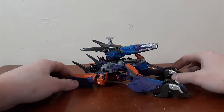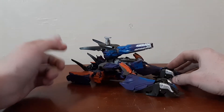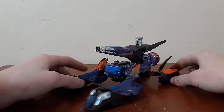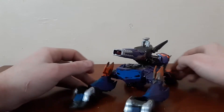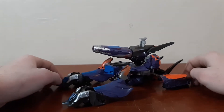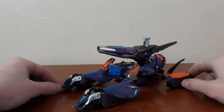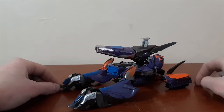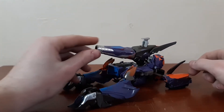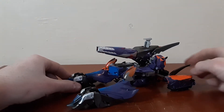I could scrape it off — I could take some rubbing alcohol or paint stripper and get rid of it — but it just shows that this is a toy from my childhood. This guy is the only Shockwave that I own, other than the little Legends Cyberverse version of him. He has a place in my heart as being a childhood favorite, and also the only interpretation of Shockwave I have.